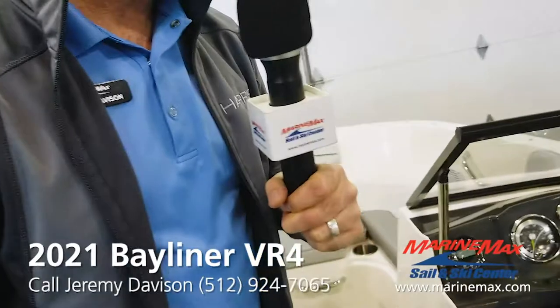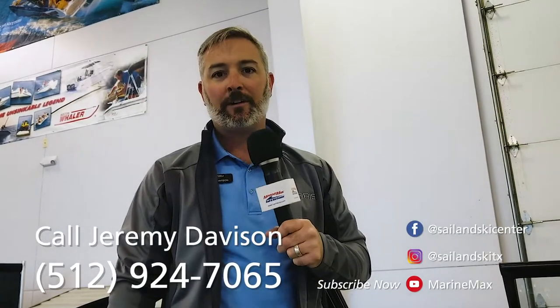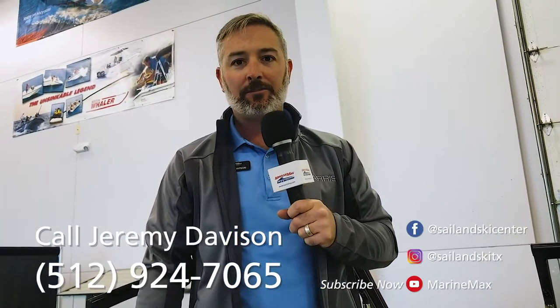So this boat is just under $40,000, and that's for the 2021 VR4. If you have any questions, you can call me at 512-924-7065. My name's Jeremy — thanks.